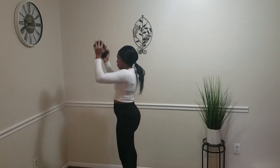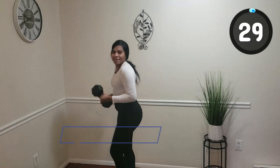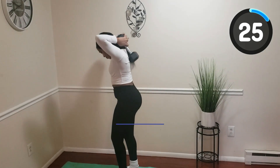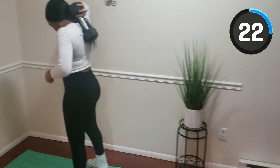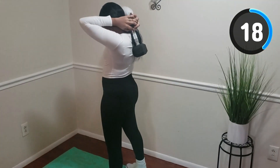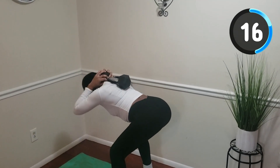Transitioning into the next exercise, this is the good morning. We're going to hold the dumbbell on our back — just find a comfortable spot on your back. Hinge all the way forward, and squeeze those glutes when you come back up. So we're going to lean forward, come back up, and squeeze those glutes.